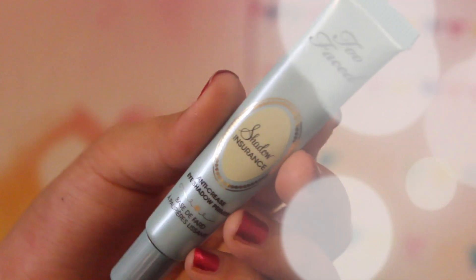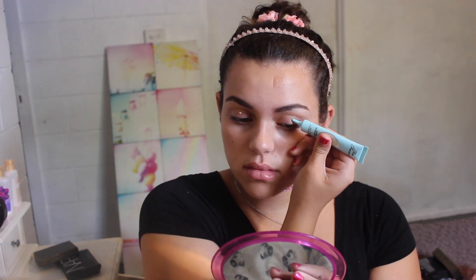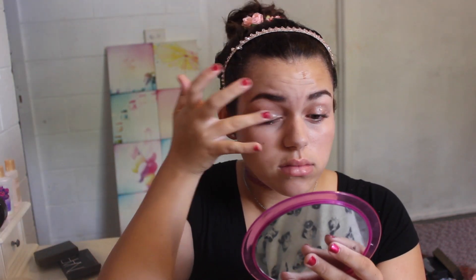I'm going to be prepping my lips with this EOS lip balm in strawberry — this smells so good and tastes good too. Then I'm going to be putting on this Too Faced Shadow Insurance eye primer just to make sure that our eyeshadow does not crease throughout the day and stays on longer and looks brighter.